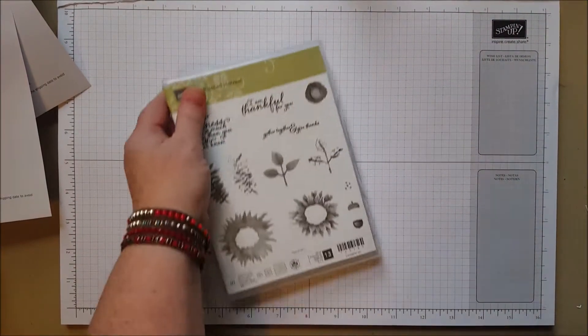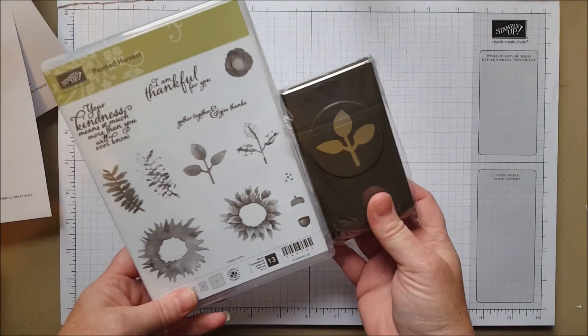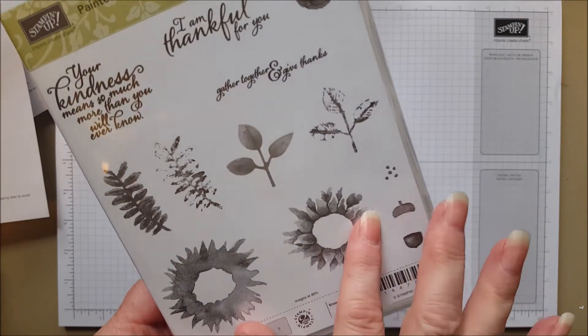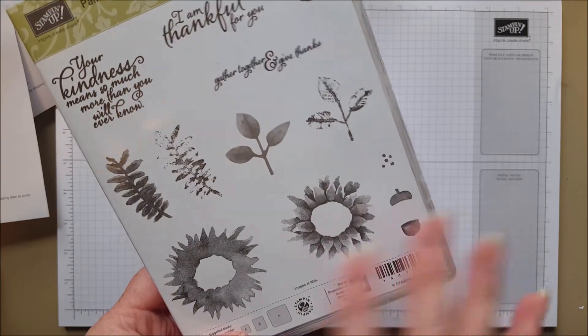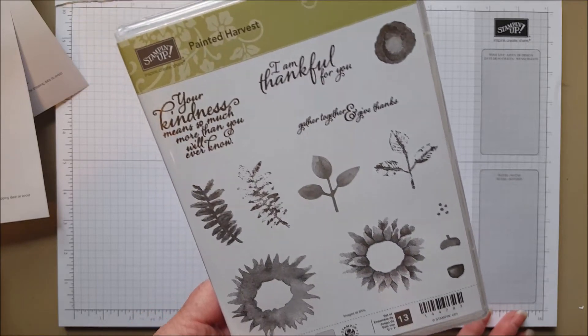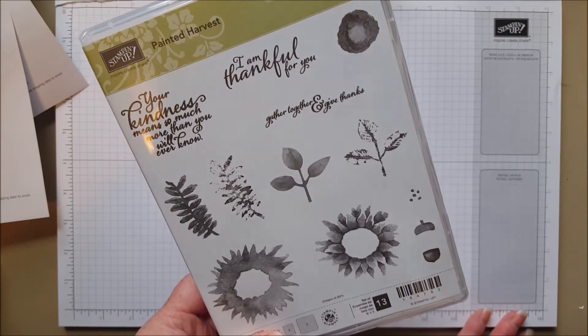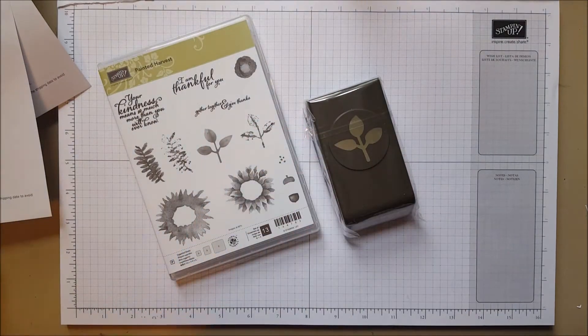This is beautiful — Painted Harvest — with a paper punch. I love punches, and this is a nice watercolor-look sunflower. Beautiful. I really like it, and I've seen some samples already — check Pinterest for that. It's called Painted Harvest and it's lovely, swirling around in my head with ideas already.